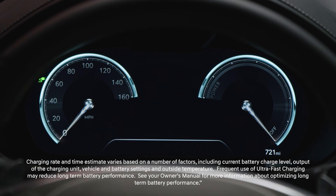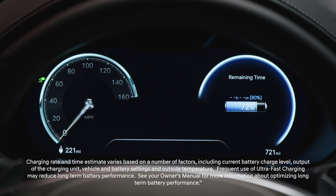Note: for all charging types, the charging time varies depending on factors including ambient temperature, battery state of charge, charger condition, and battery temperature.